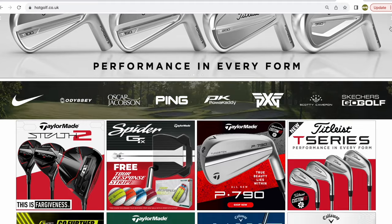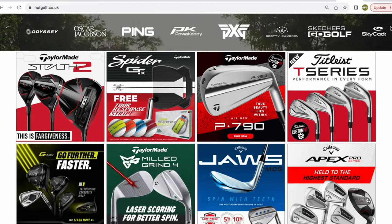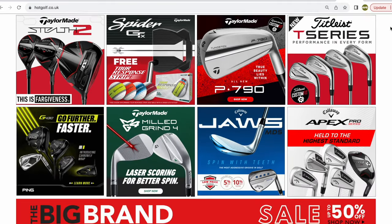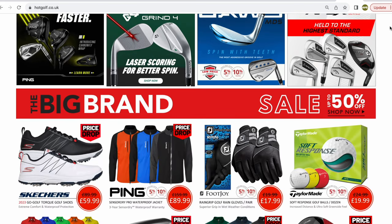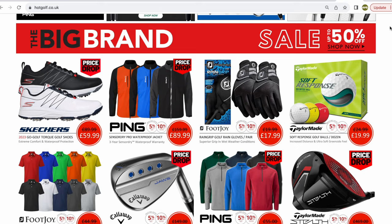Today's video is brought to you in partnership with Hot Golf, the online golf mega store bringing you the hottest deals in golf, including the clubs featured in today's video. Find the link to the Hot Golf website in the description below and check out some incredible giveaways and offers.